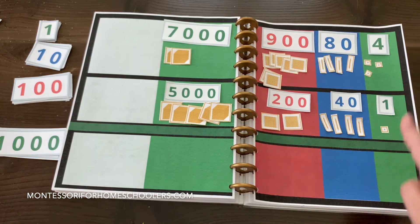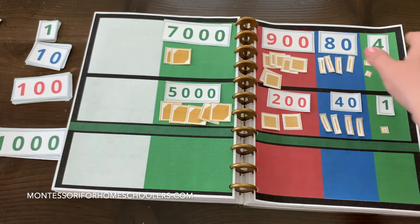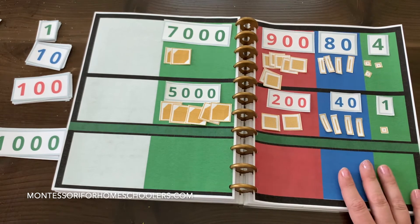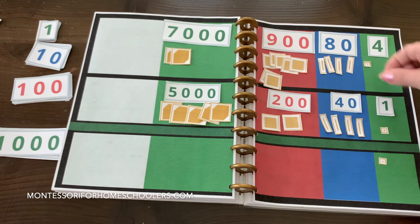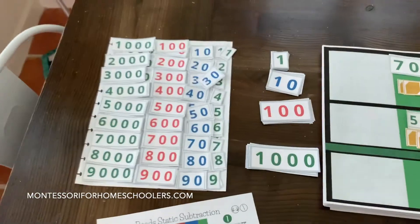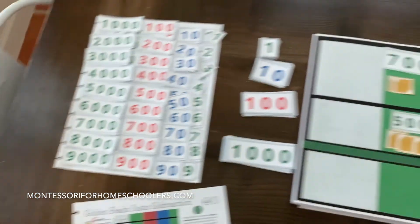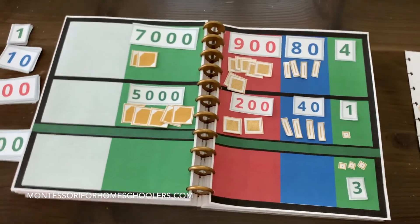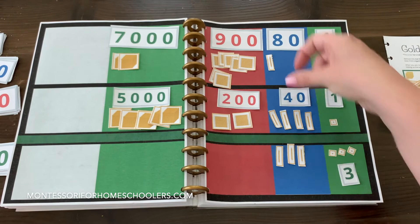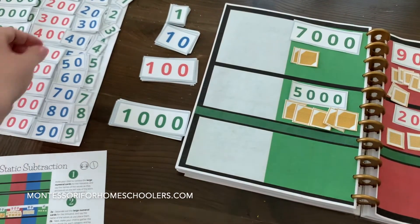Now starting with the units, let's bring what's remaining up here. We already took away the subtrahend from the minuend. Now we need to move what's remaining of the minuend down to the bottom part of the mat, which will show us what our remainder is. One unit, two units, three units. We'll fetch a small numeral card representing 3 units. And we'll move down the tens: 1 ten, 2 tens, 3 tens, 4 tens — so we'll grab the small numeral card for 4 tens.